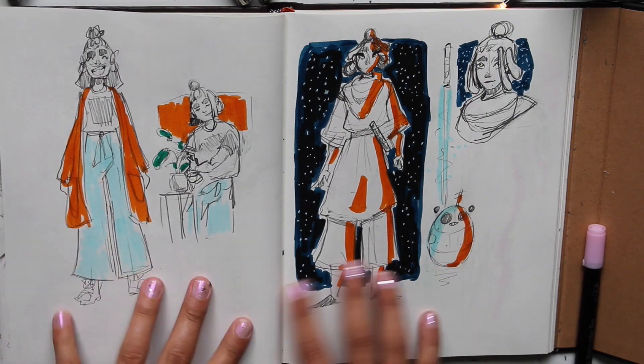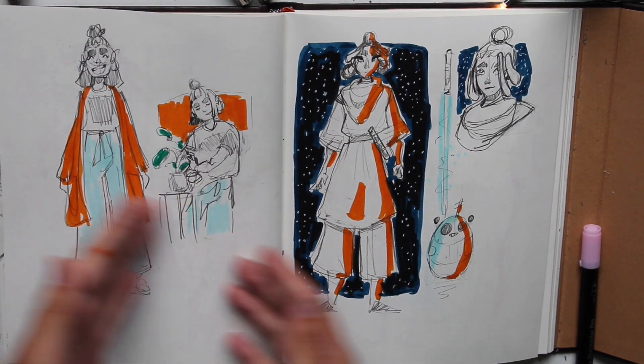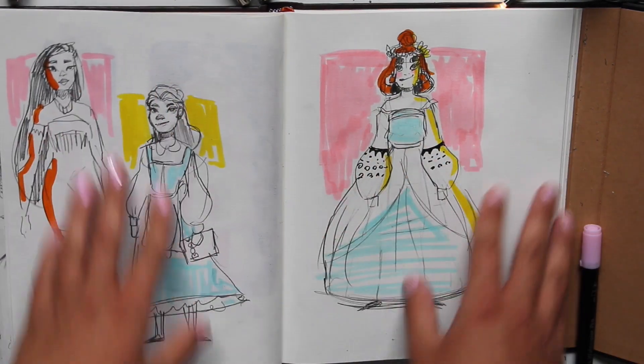Let's just go through what I've done. I did my own character — just me — and how I would be if I was a Star Wars character.